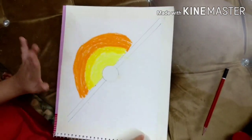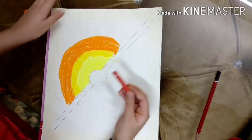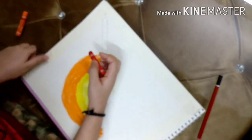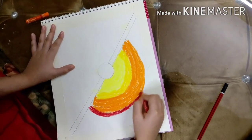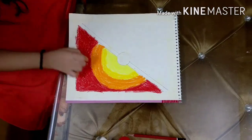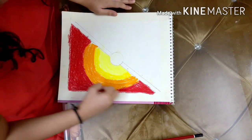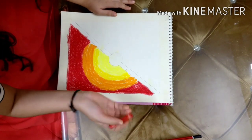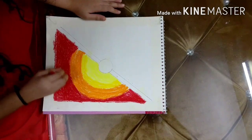So we have done the orange, now we're gonna do the red. This is primary red and we're gonna do most of it in red color. I've colored the red and there's no problem if the red is going on the tape because we're gonna remove the tape and it's going to disappear.